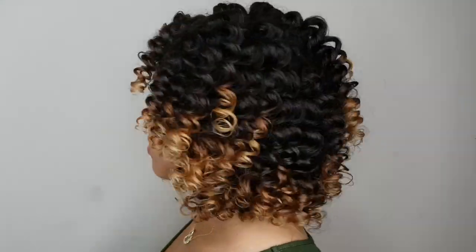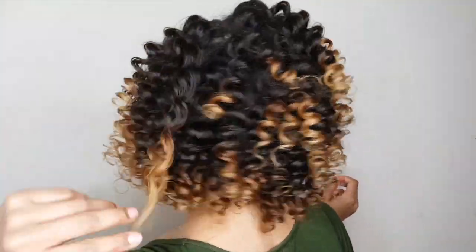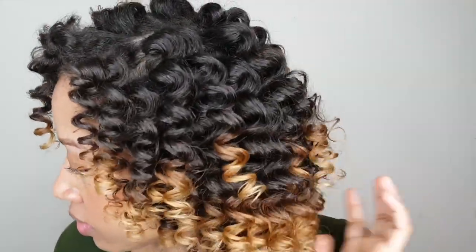I will definitely be adding this style into rotation. I really like that it looks like I actually used a curling iron. Let me know — did I get the heatless wand curls or no? Comment below and let me know, and also if you have any questions or anything I may have left out. I hope I didn't rush through this too fast. I like to try to answer your questions and I appreciate the support from everyone. Thank you so much for subscribing to my channel, and as always, thank you for watching — until next time, bye!